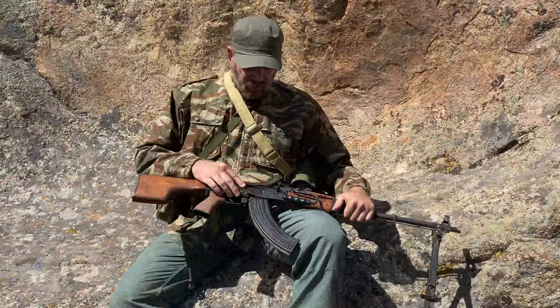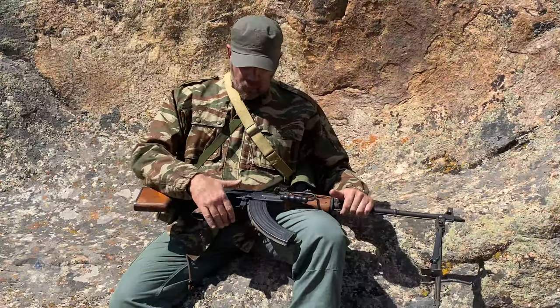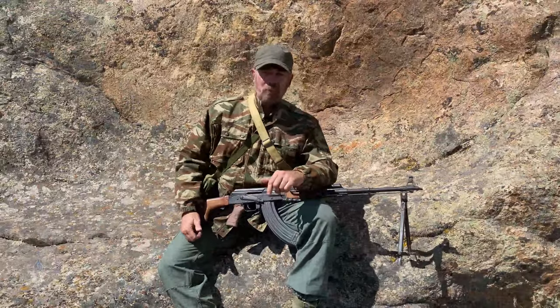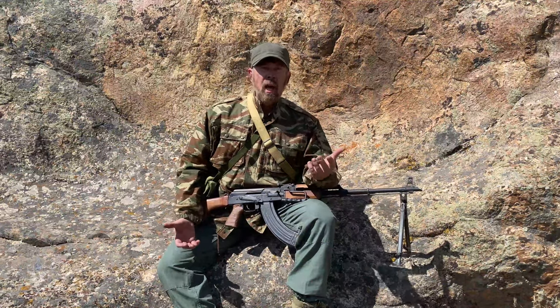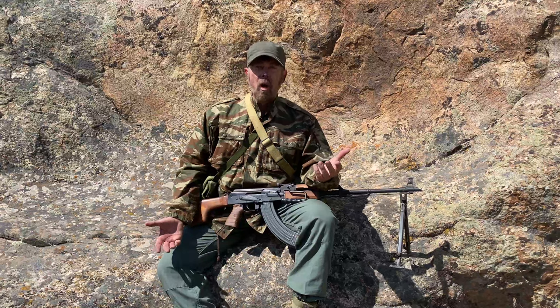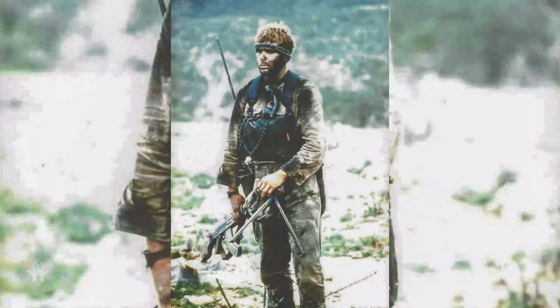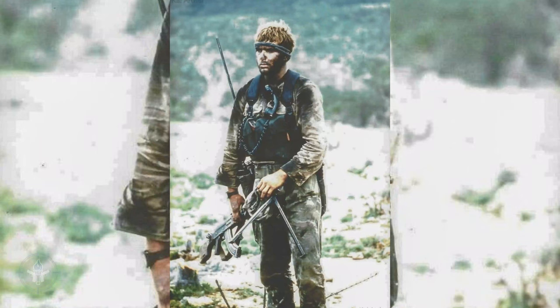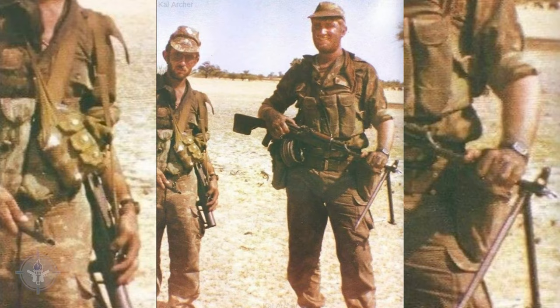The safety lever operates the exact same way. The charging handle operates the same. Magazine release — everything the same. Why is that important? Because at the time, Russia — the Soviet Union — decided, hey, we're going to issue these AK and AKM rifles to our infantry. We're going to teach them all how to use them. Then we're going to give them the squad automatic weapon. The squad automatic weapon works exactly like the AK does, so you don't have to teach them a whole other weapon system.